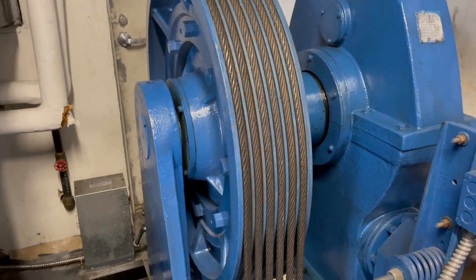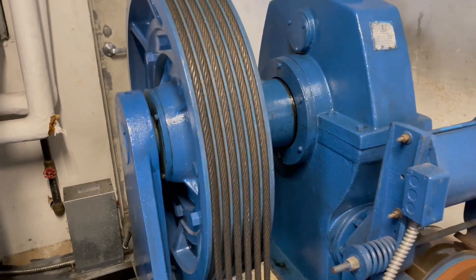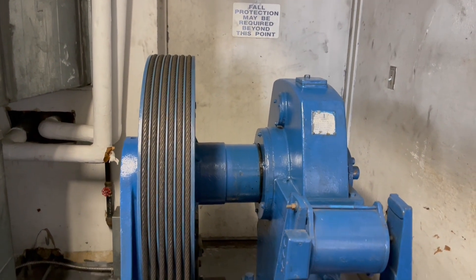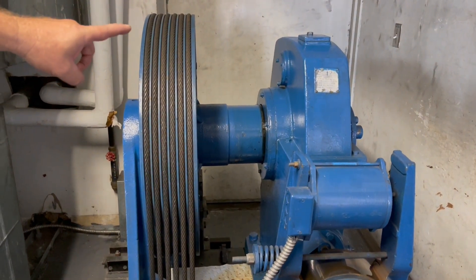This is a gear traction, if I'm not mistaken. Correct. What year were these from? This one, I believe, is from the early 80s.